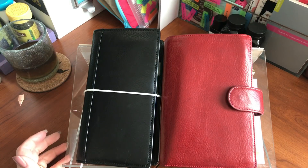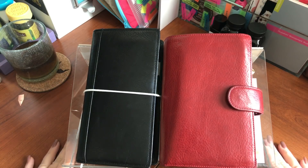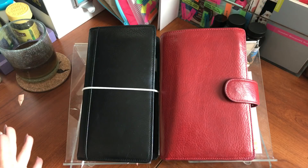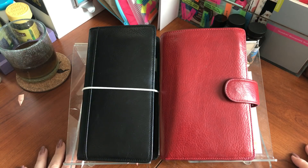Hello everyone. Thank you for returning for part two of my look at my current conundrum planners — what to use for 2018. I'm hoping by doing these videos I can kind of narrow down what I want to use, and I'm getting close, believe me.